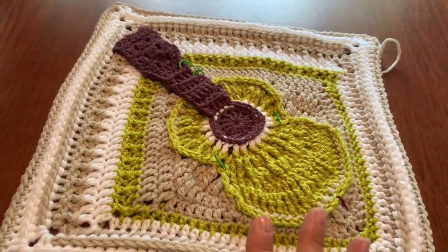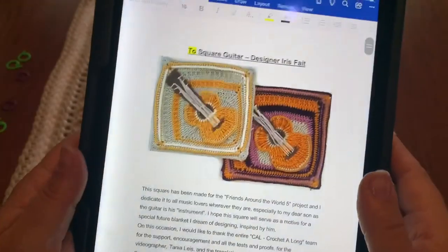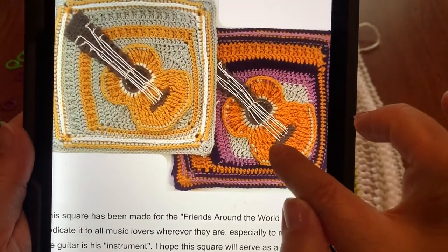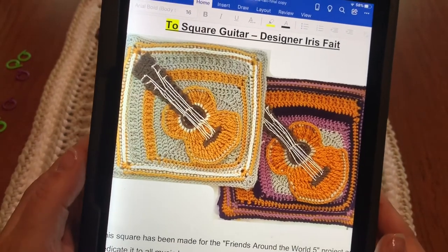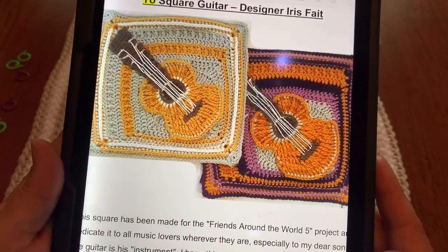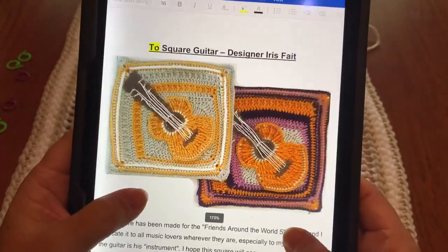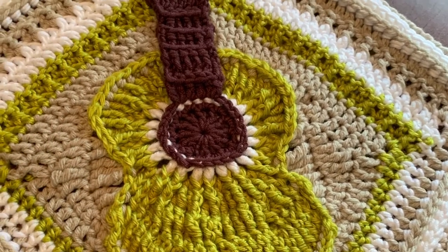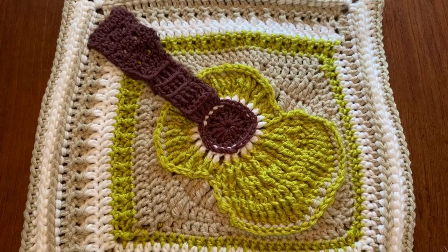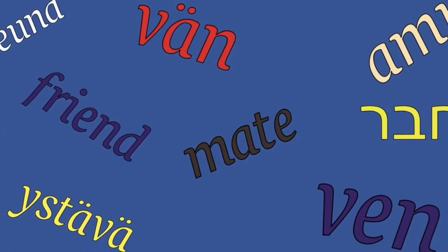There is some extra decoration you can do if you wish. First, make sure you have removed all of the stitch markers. You can see on the designer's square how she added the base for the strings and ran the strings up the guitar to show the guitar strings. If you wish to complete the authentic look by adding strings, there's a fantastic written tutorial in the pattern for that. I am leaving mine plain and won't be showing that on the video. Enjoy the music of life, love and friendship.